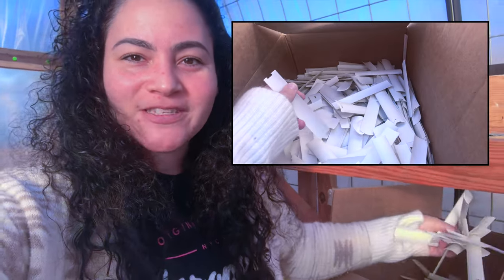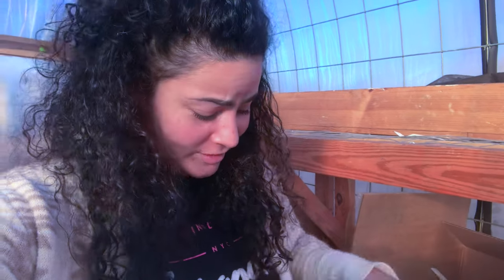Hey guys, if you don't have any ideas of where to start to label your seeds, I have some old blind cuttings and a Sharpie. That means my seeds are germinating and we're so excited.